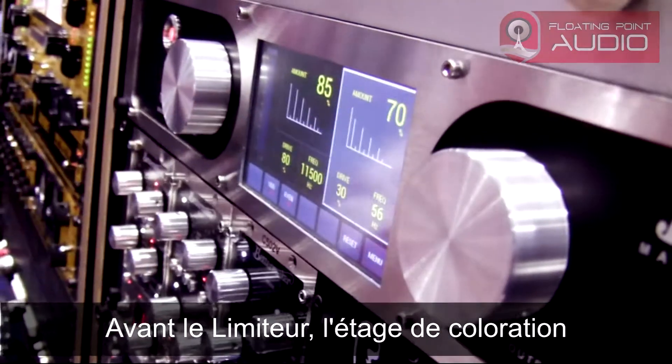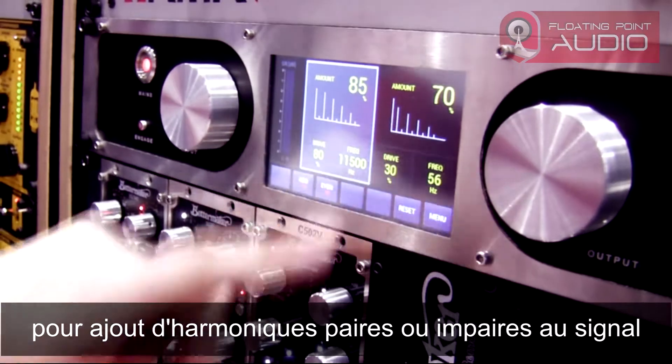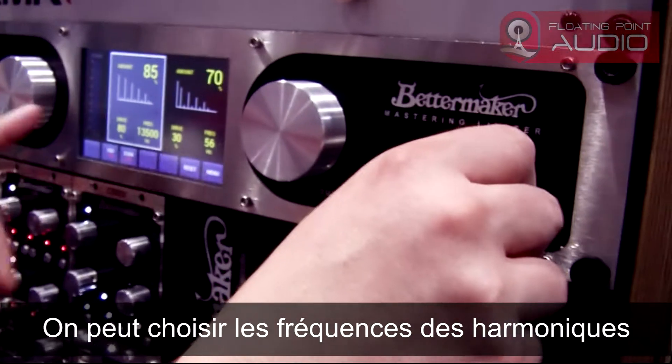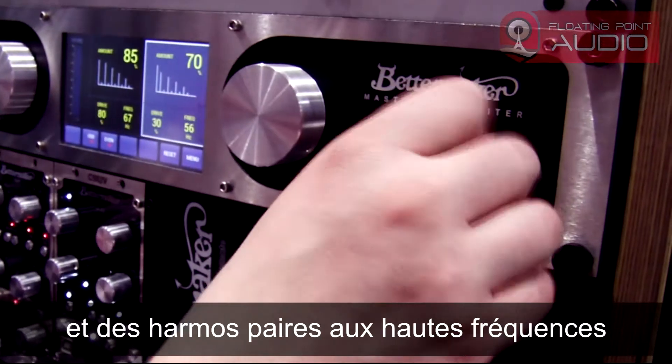Before the limiter you have the color section. You can add odd and even harmonics to the signal. You can choose the frequencies that you add — so you can add, for example, odd harmonics to the lows and even harmonics to the highs.